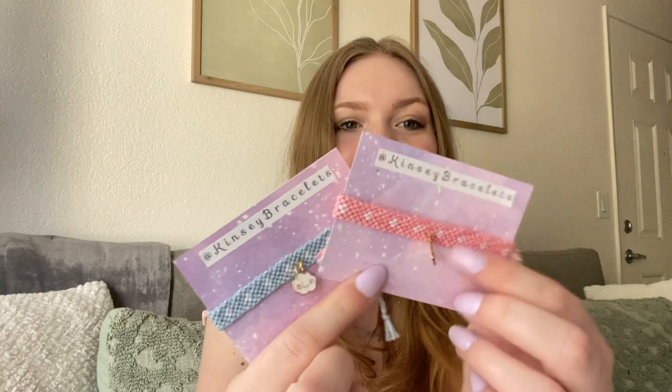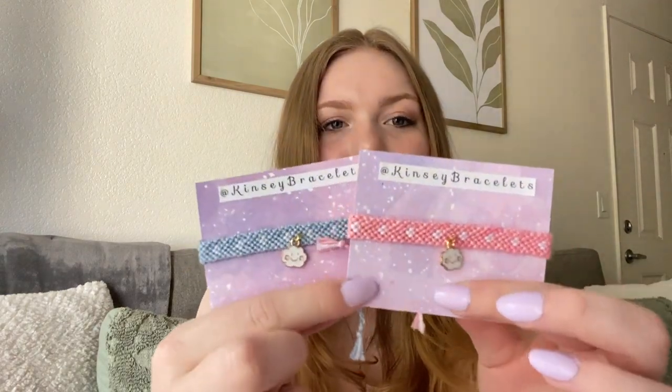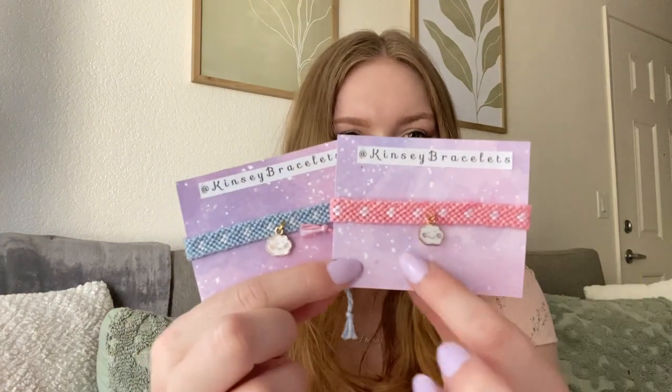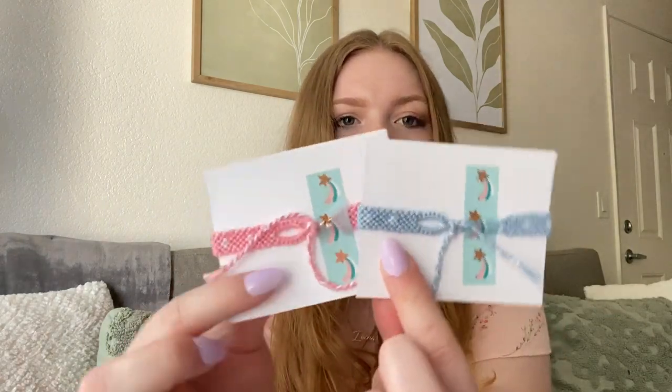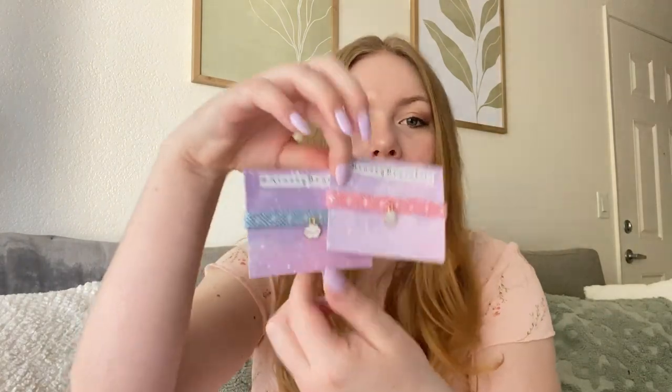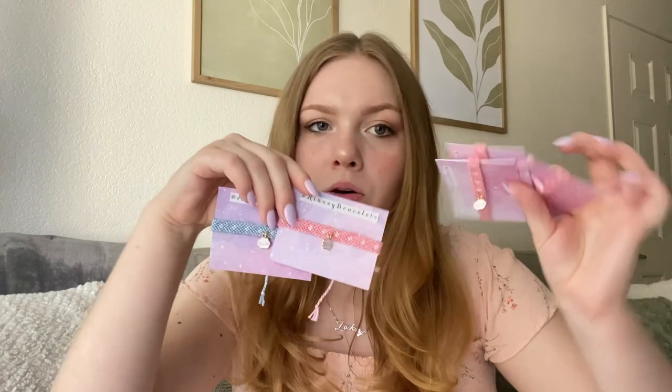In other news, I have some more products I'm listing on my Etsy. I have a bunch of bracelet sets: the first are little cloud bracelets with a tiny heart bracelet and little cloud charms. I have pink and blue options — four pink ones and three blue ones available — and these will be on my Etsy.